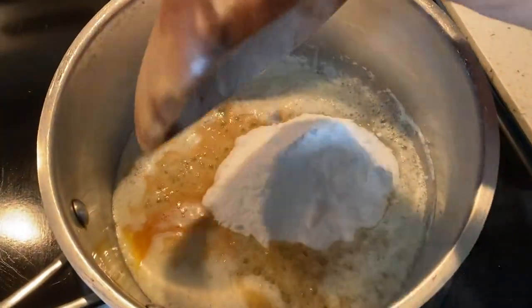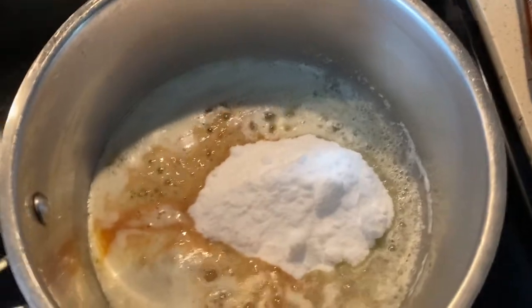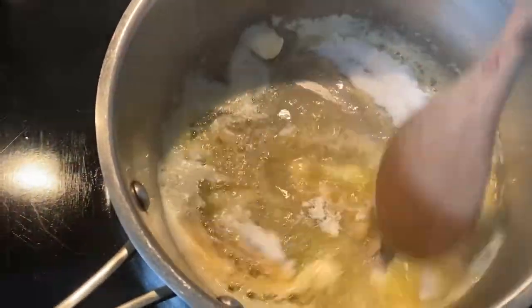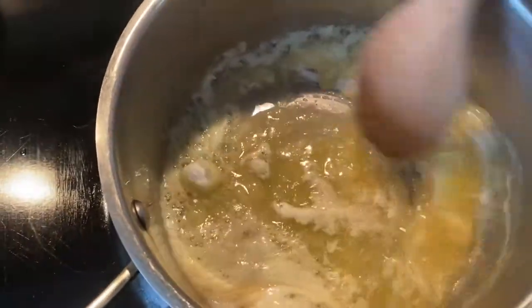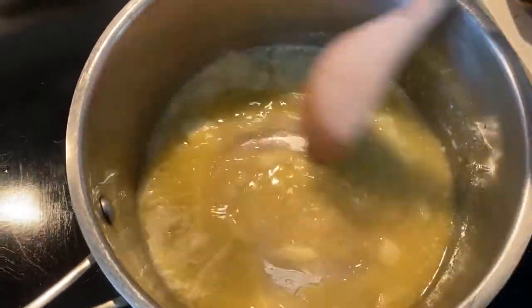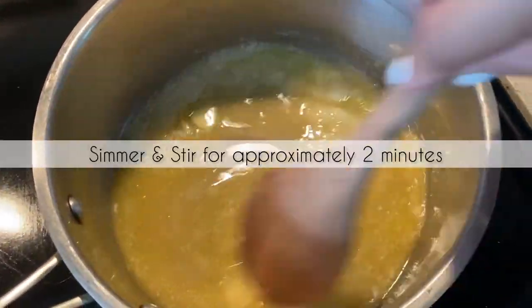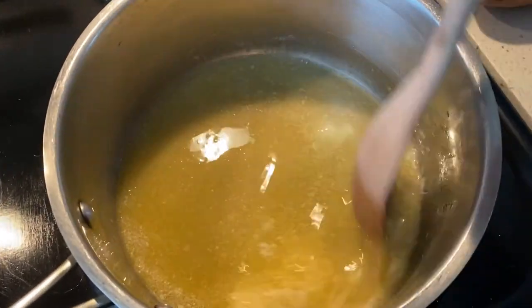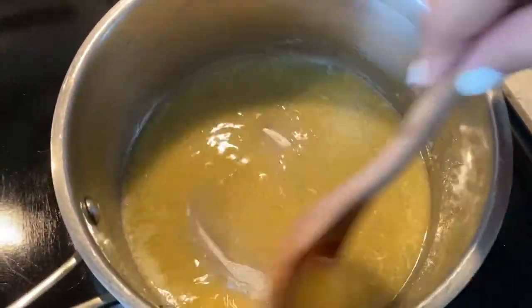Seven tablespoons. I'm just going to give it a stir and make sure that it's all combined. You want to stay close to the stove to watch this because you don't want it to burn. We're going to wait for this to caramelize to a light brown color. Once everything has been dissolved, we'll add it over our mac nuts.